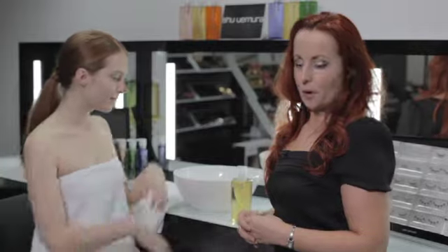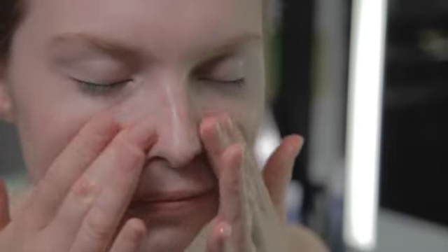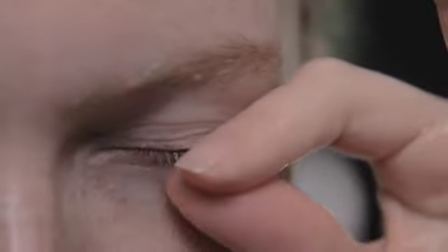Take three to four pumps on dry hands and apply to dry skin. Massage gently across the face. Pay special attention to the eyes — wiggle lashes between the thumb and forefinger to remove even waterproof mascara.